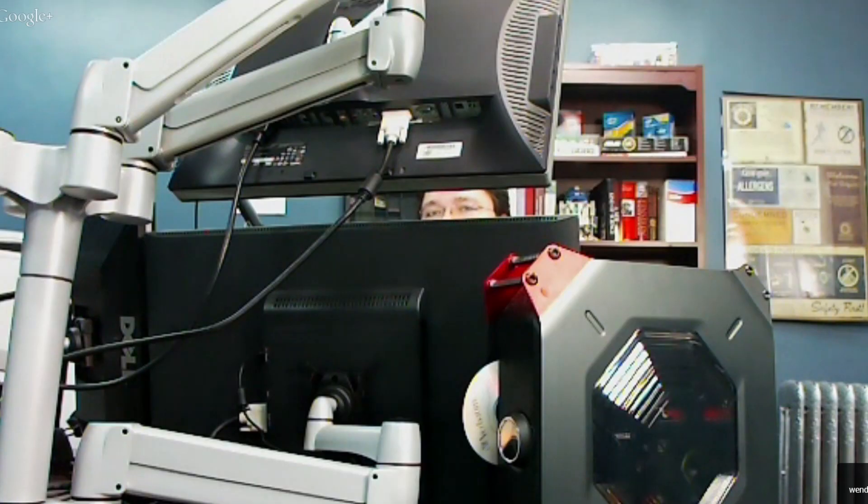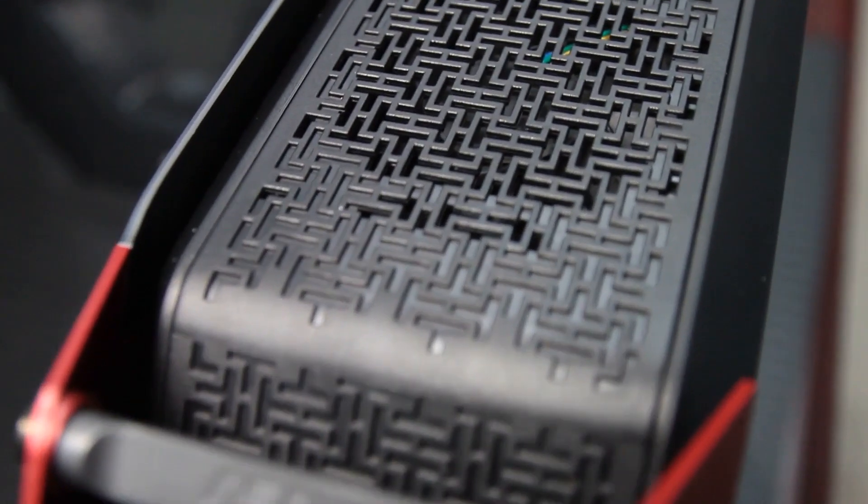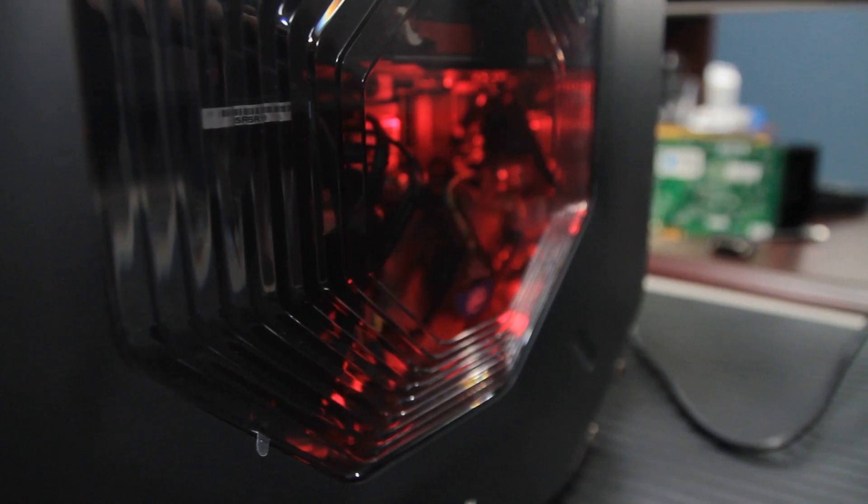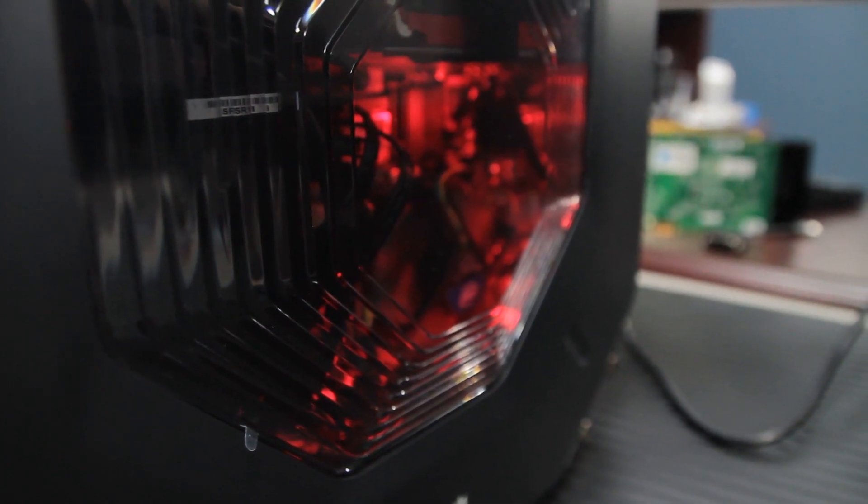This is basically just a fancy ITX case — a completely standard ITX case that has a cool little button with the OLED screen and the memory card reader, but otherwise it's a completely standard ITX system. Let's go through what you've done to this, and while we're talking we can cover all the different stuff that you can fit into this and talk about the build.